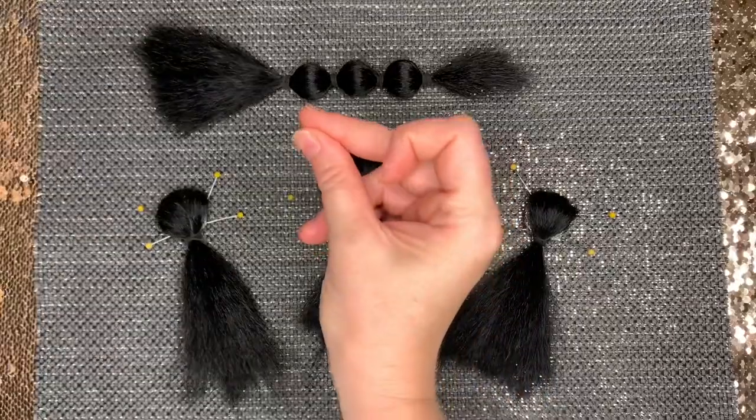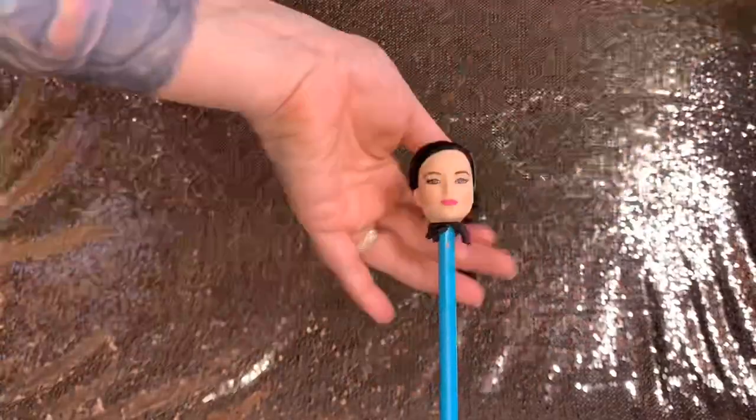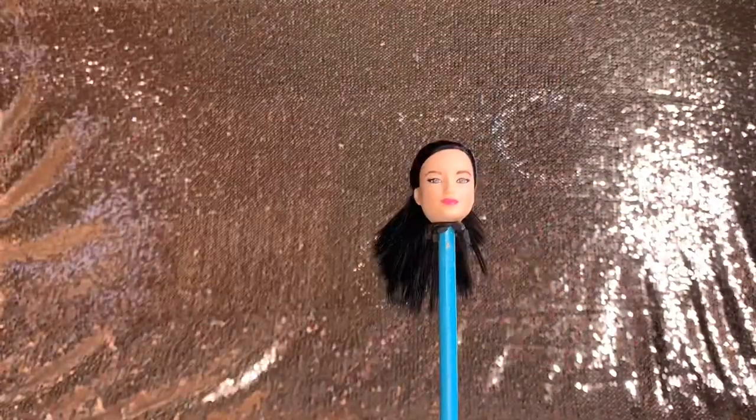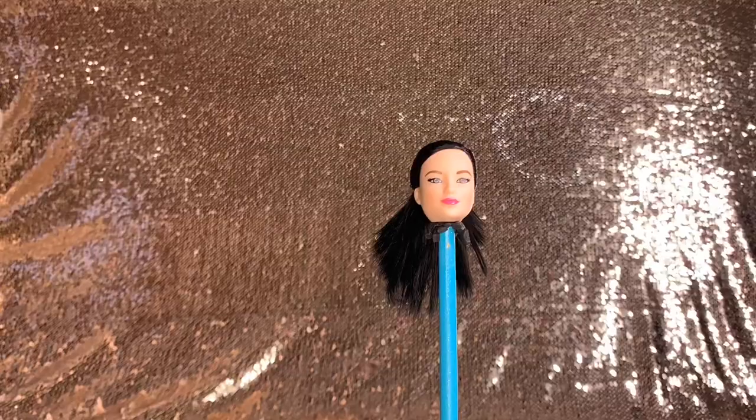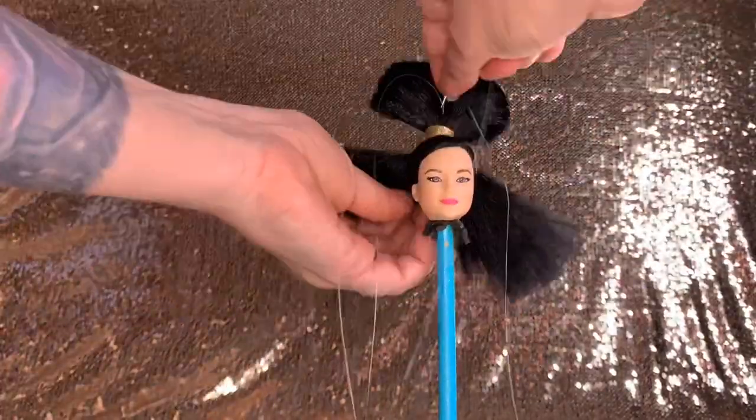Let's add some sparkles. Now for the fun part, attaching the foam structures to the Barbie head. As you can see, I'm stitching the pieces to the Barbie head with a strong fishing line.